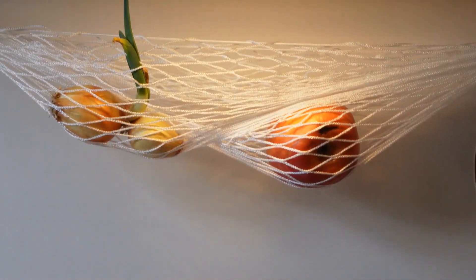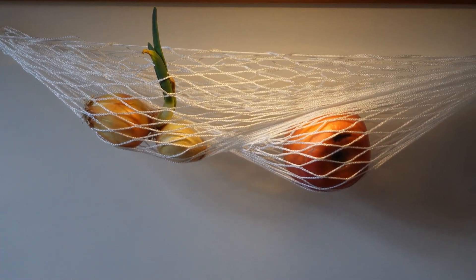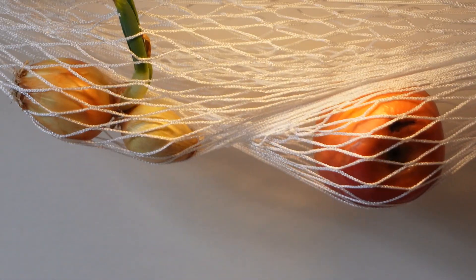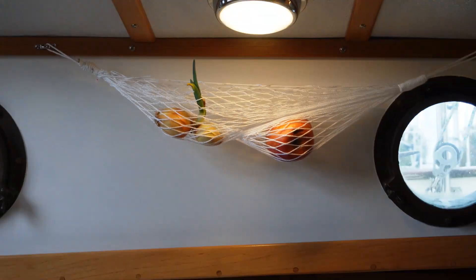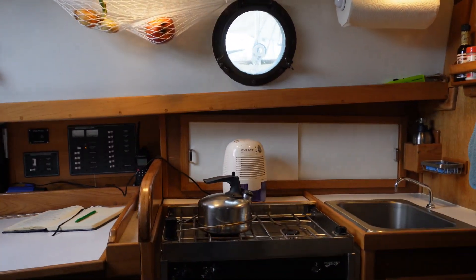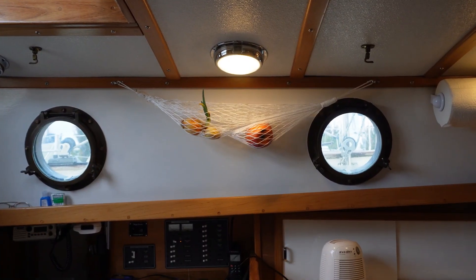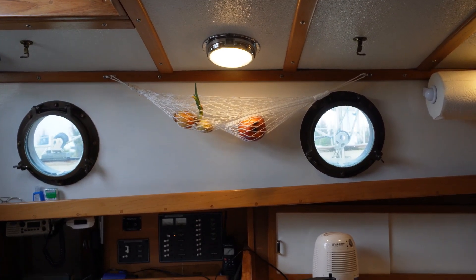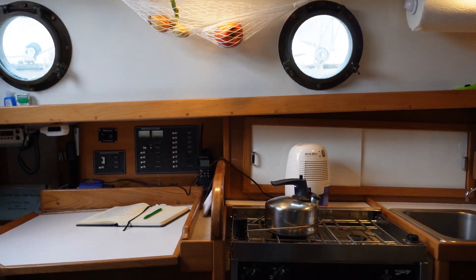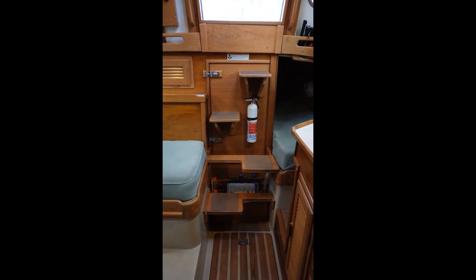It's a gray rainy day and it is very pleasant just to be sitting down below relaxing aboard Star White. Good day to do a little basic engine maintenance.